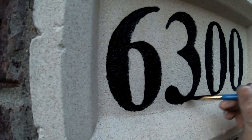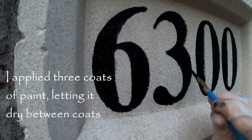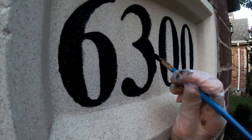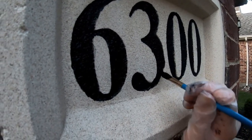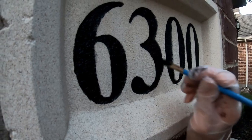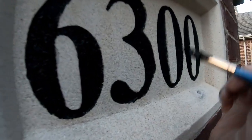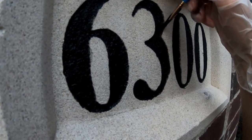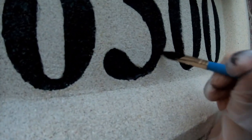It was so bad that I needed to reapply three times — three total coats in order to make the number more dark and visible. I think it will be good for another few years, and I still have a lot of paint left in this small container — enough for a whole neighborhood.